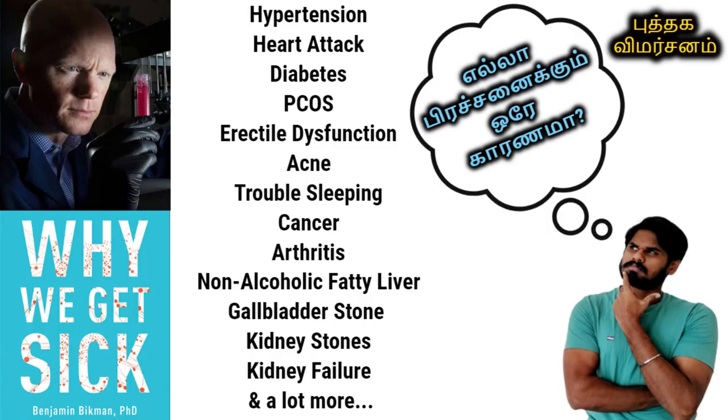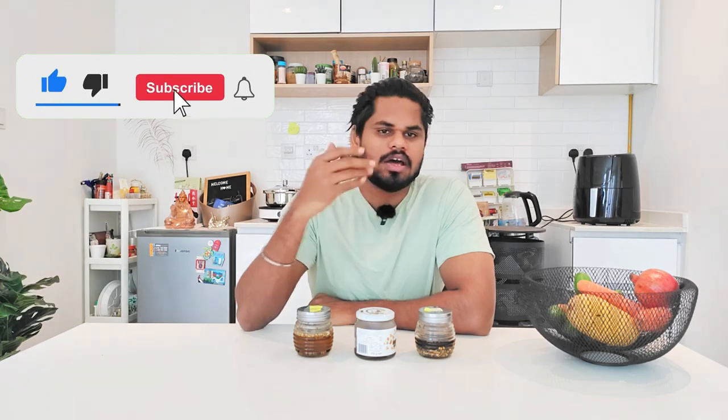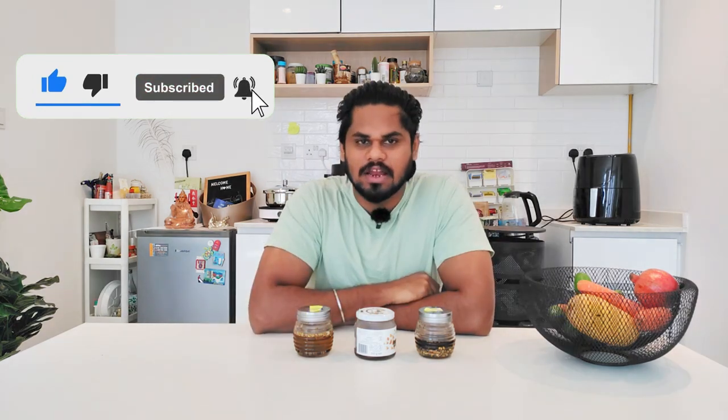That's it for this video. You have a list of tips. If you like cooking, health, exercise and all that stuff, go to this channel. There's also a book review on diabetes, so if you have an interest, go see it. If you are subscribed to our channel, see it in the comment section and give suggestions for any of our videos. Thank you for your time.